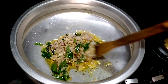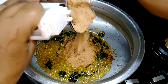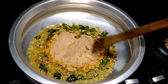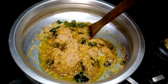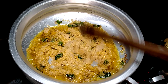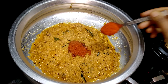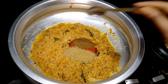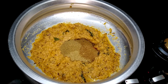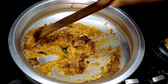Saute it till it becomes slightly brown. Once the onions start to turn color, add in the paste that we made earlier. Mix this well. Saute on high flame till the oil just begins to release from the sides of the pan. Now our gravy is leaving oil and bubbling. It's time to add the powder spices. First goes in chilli powder according to your spice level, a spoon of cumin powder, two spoons of coriander powder, a spoon of garam masala, and a spoon of fish masala. Give them a nice mix so that the spices incorporate well.